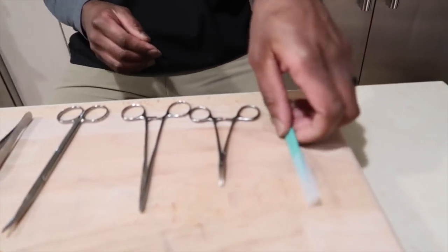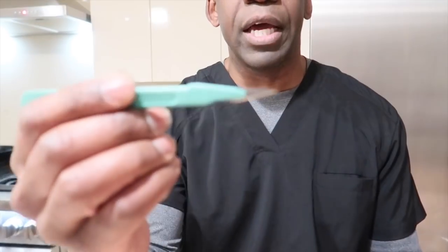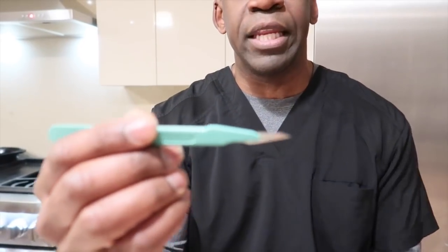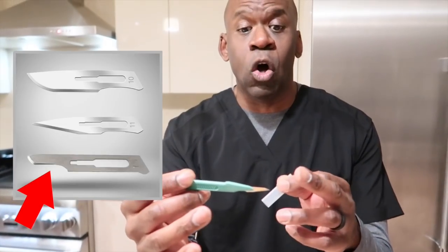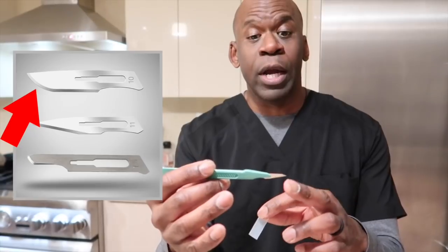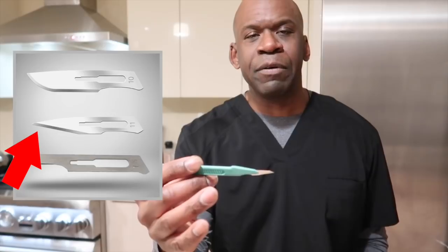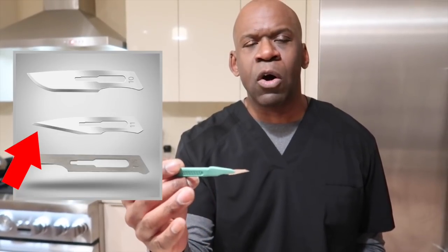I have here an assortment of instruments I might typically use if I were doing a small procedure. The first thing, if we're going to operate on something, we're going to have a knife or a scalpel. This is called an 11 blade — that refers to the shape of the blade. In orthopedics, we use 15 blades, which is a very small rounded tip blade, and number 10 blades, which are rounded but very large. Those are our primary skin scalpels. We use 11 blades when we want to make very small holes, such as for arthroscopy.